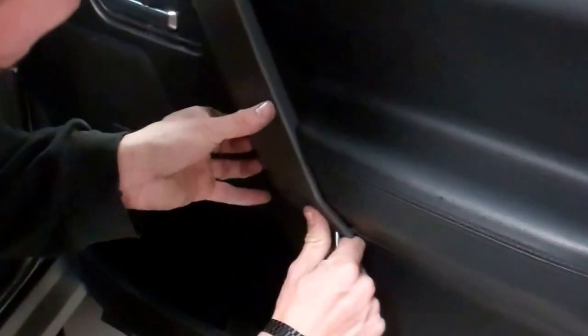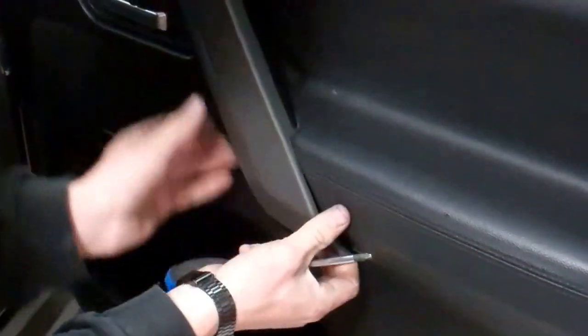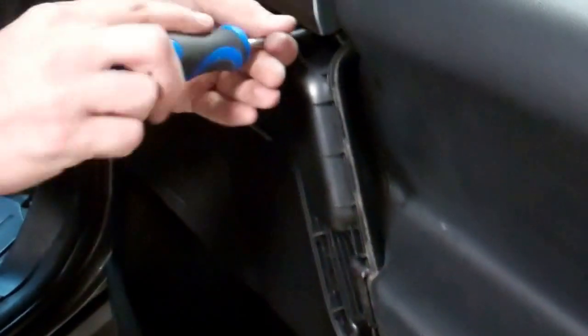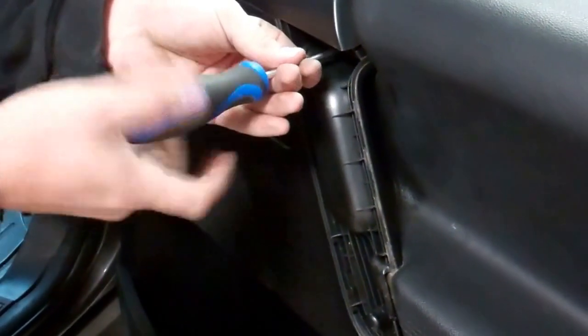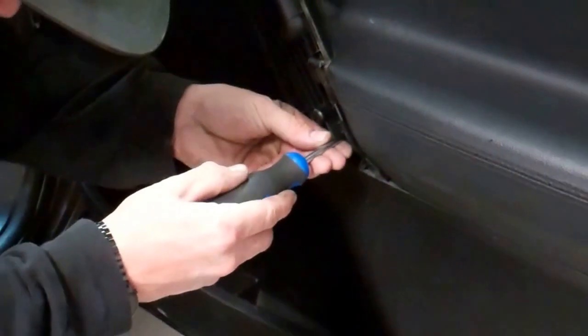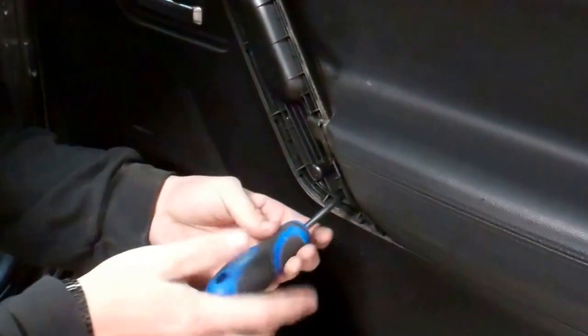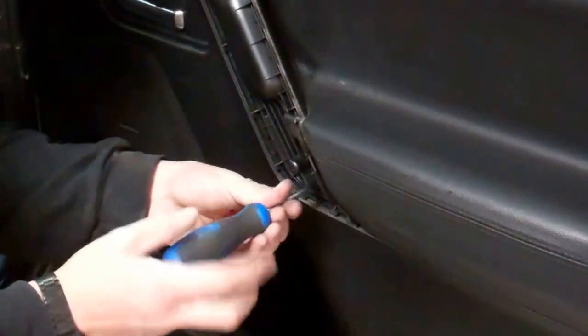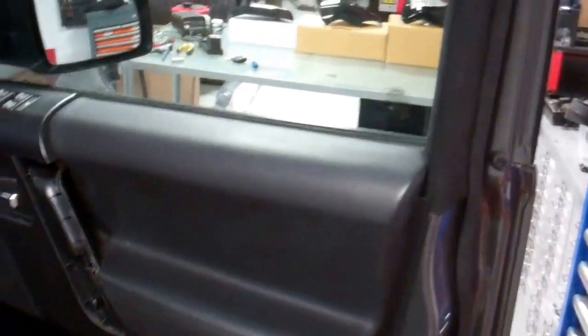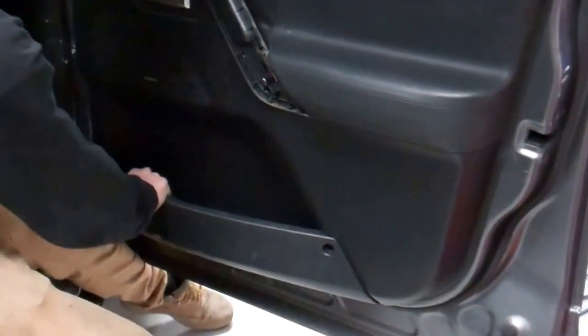It feels like it's not going to go but it will go - there's a little cutout in the bottom, a sneaky hole. Get a flat head or something underneath and pop that off. Then there are two more Pozzi screws in there. The one on the end is actually the long one - the other three are all the same size. Pull those off, give them a yank.